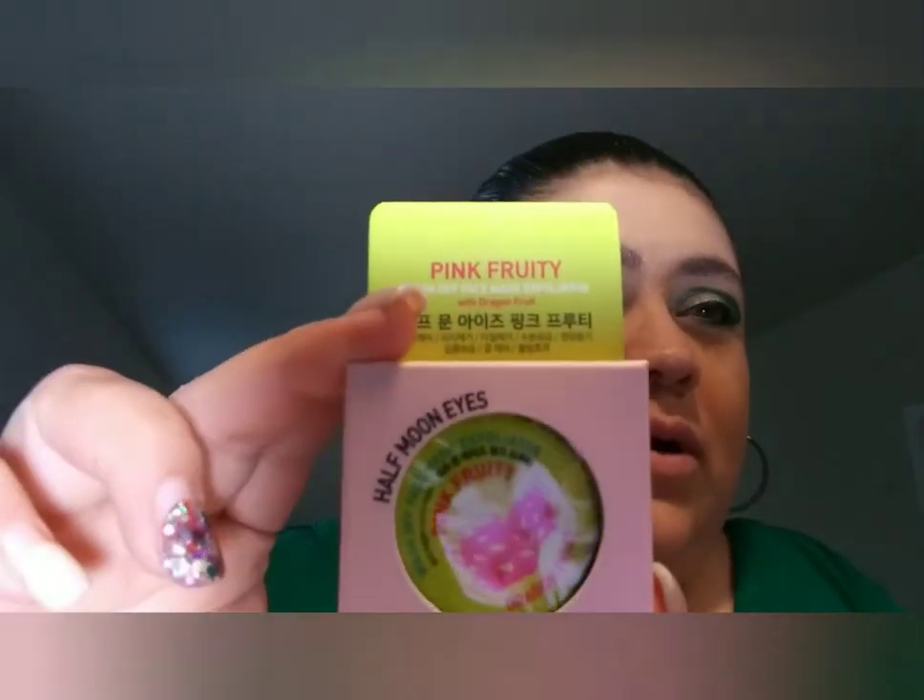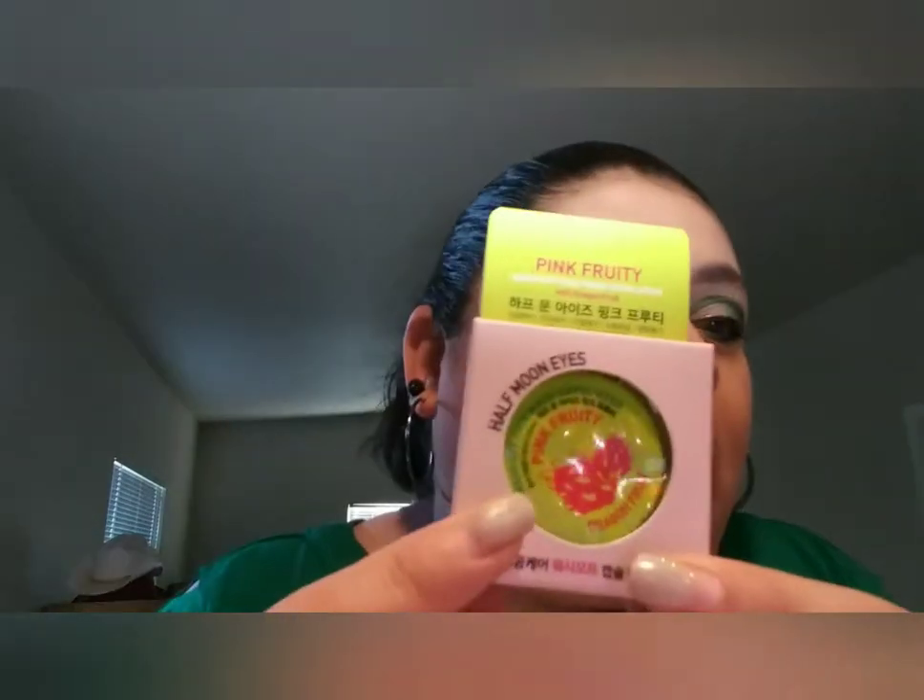Our third item is this — it's called Half Moon Eyes Pink Fruity, and it's a wash-off face mask with dragon fruit. Half Moon Eyes Pink Fruity is a wash-off mask that eliminates sebum, dirt, and debris from your skin using dragon fruit extract. It helps decrease the appearance of pores and gently exfoliates for smooth skin. The single-capture packaging is convenient to take with you on getaways and trips.